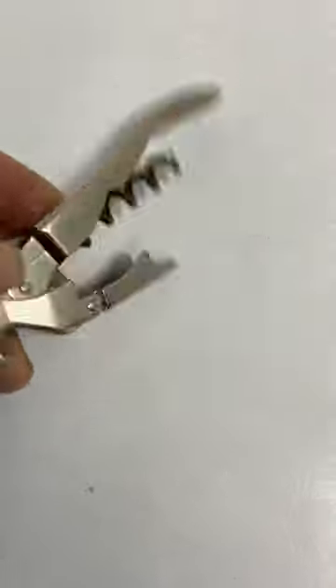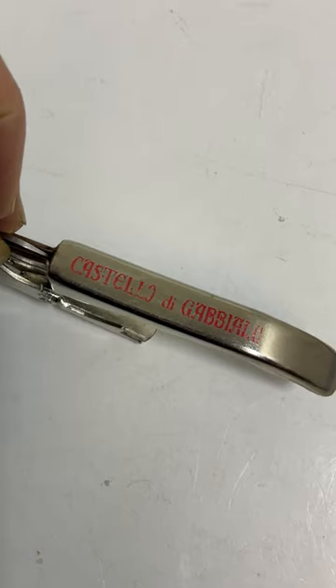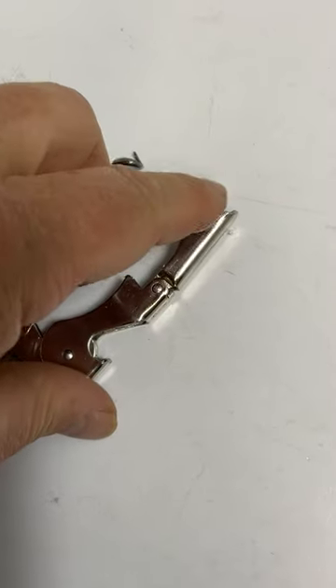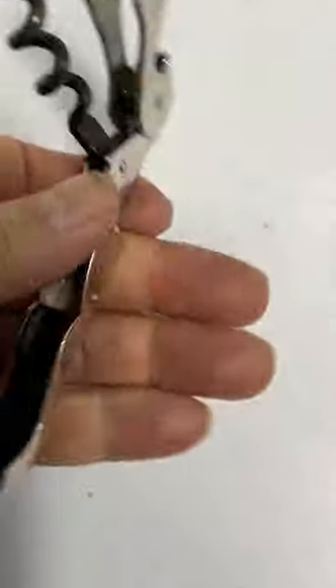Here's a sommelier wine opener, Castillo de Cabeallo. A little thing that goes on the edge of the bottle after you screw the corkscrew in, pulls it up. The knife is for cutting off the foil before you get to that point.